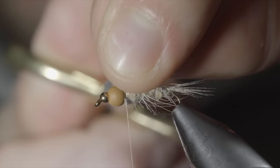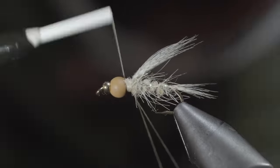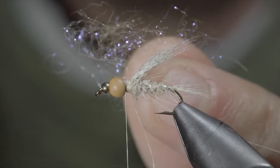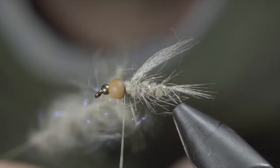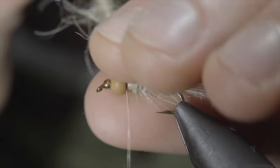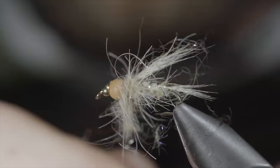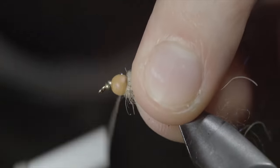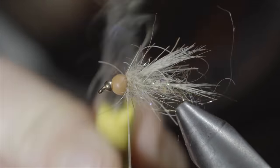Snip the excess free and secure your tag end, folding over your thread and wrapping back on top of it to create a dubbing loop. Next, we'll grab some tan UV ice dubbing and blend this with some natural colored hare's ear — this will help add a bit of shine to the head of our fly. Mix them together, insert it into your dubbing loop, and spin it up, brushing it out to free up any trapped fibers. We'll then begin wrapping this forward up towards our bead, using our fingers to brush back the fibers in the process. Once happy, we'll secure it in place with our thread, taking thread wraps both in front as well as behind, and snipping the excess free. Brush everything out to give it that nice buggy look. Add some glue to your thread, whip finish, and snip your thread free.